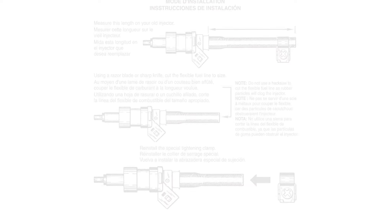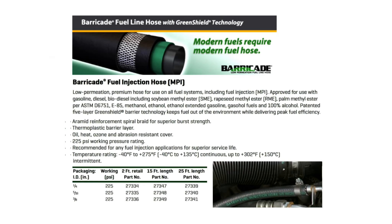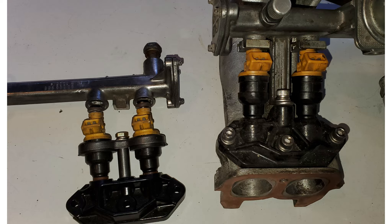The hoses are old — 30, 40 years old — and they tend to leak and they also cause a lot of engine fires. So what I recommend is using the Barricade fuel line from Gates. It's a five-layer green shield barrier made specifically for use on ethanol-based fuel. It'll keep you from having to do it again, and they last a lot longer. One of the problems with some of these older injectors is they get plugged up by little bits of rubber because the ethanol is eating the rubber from the inside on some of these hoses.